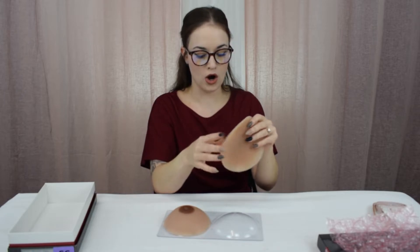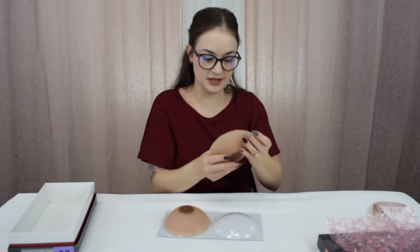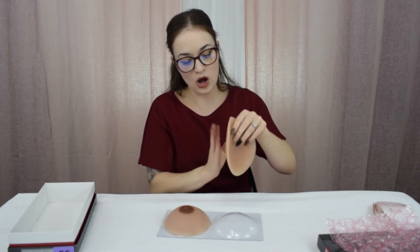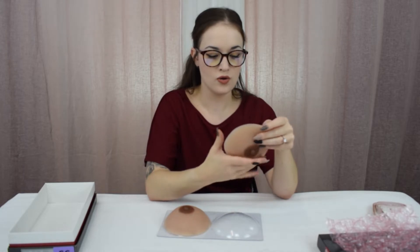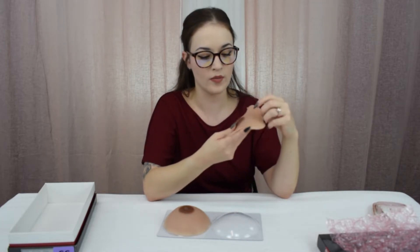We do have other breast enhancers that are non-adhesive — you just slip them in a bra and go — but these ones are intended to stick to your chest. Whether or not you want to wear a bra, if you want to go braless you can. You have your options, and there are different reasons to go for a breast enhancer over a breast form.